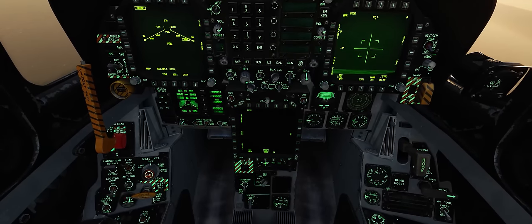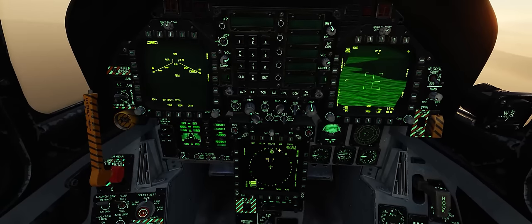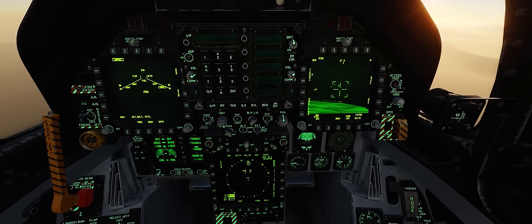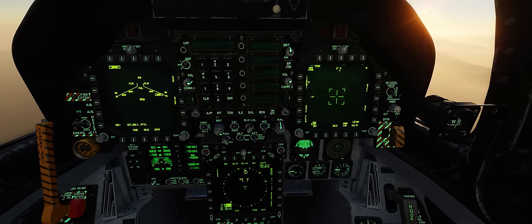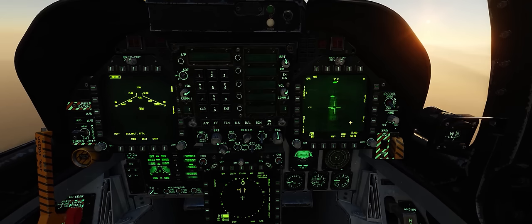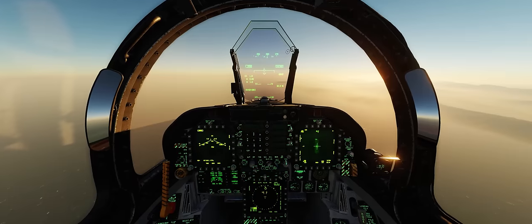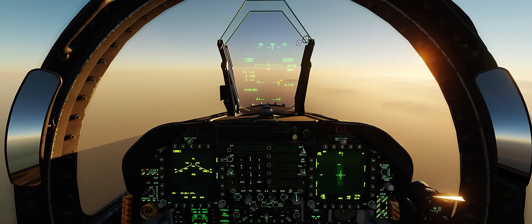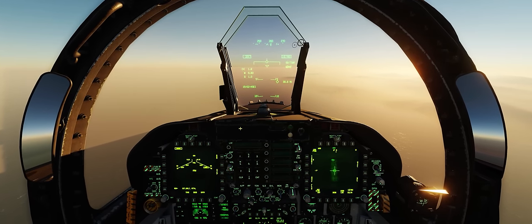We'll come down here and start slewing the pod down, putting it right on top of Waypoint 1 and zoom it in. We're looking for an airfield — and that looks like a runway out here. There's our target area with a couple of vehicles on the ramp right there. For this first shot, we'll go after this first vehicle here. Next, we'll press TDC depress to set a target point. This also allows us to see where that target is on the HUD, which is incredibly important for allowing you to find that target and get your nose on it.